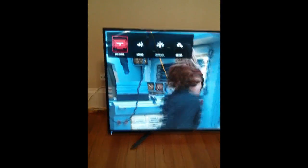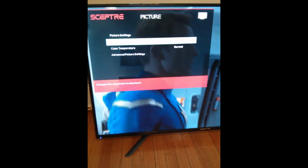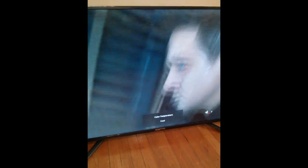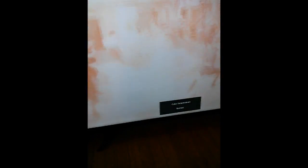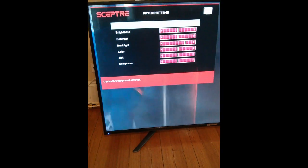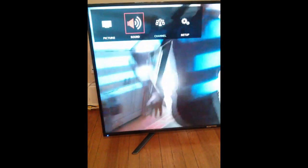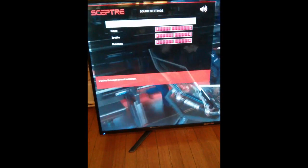Let me show you some of the menus. It gives you the picture settings, which then allows you to check the color temperature from normal, warm, and cool — and then a user setting as well. Then brightness, contrast, if you're into adjusting it. Online I'd read that a lot of people do adjust and calibrate it appropriately. Sound — looks like it's got all the surround sound modes, bass, treble, all the standard stuff.